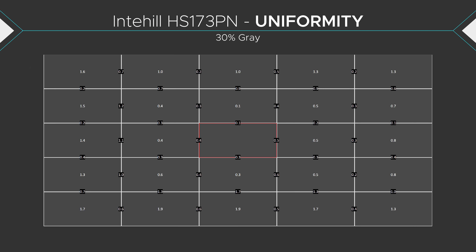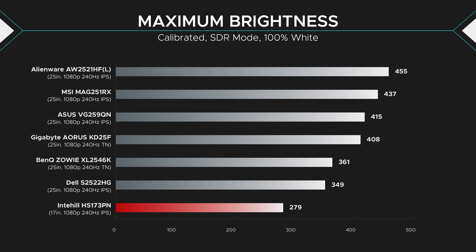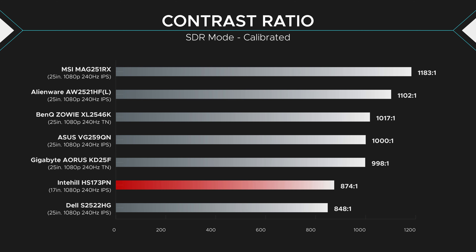Uniformity is also pretty good — about the second best results I've ever seen, which I'd expect from a monitor this small. Brightness is okay, with a max peak brightness of about 280 nits, so sunlight isn't a big issue unless it's directly hitting the monitor. Contrast is standard for this kind of panel — there's no local dimming, no mini LED, no OLED, no micro LED. It's your standard edge-lit IPS panel, so nothing really special here.